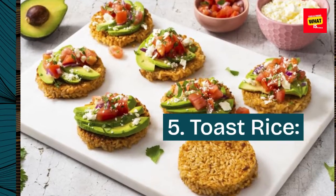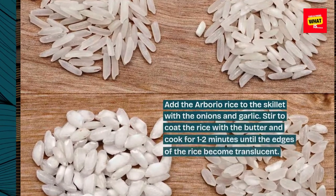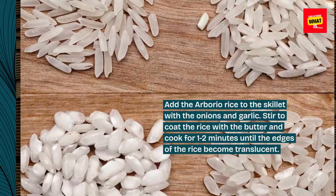Step 5: Toast Rice. Add the Arborio Rice to the skillet with the onions and garlic. Stir to coat the rice with the butter and cook for 1-2 minutes until the edges of the rice become translucent.